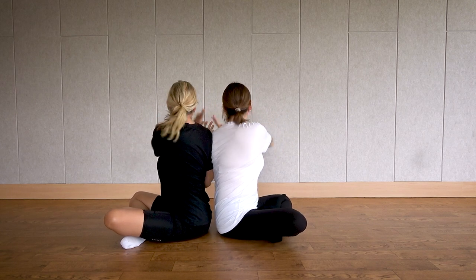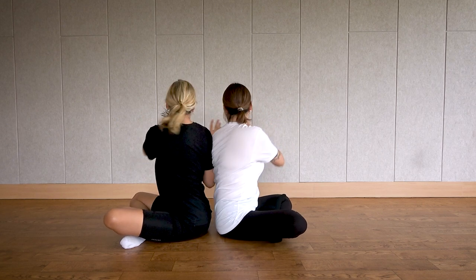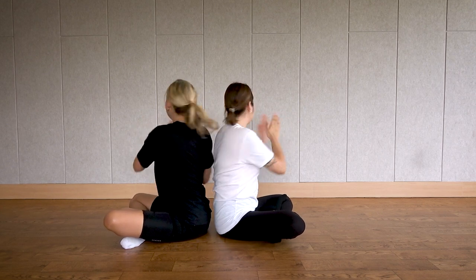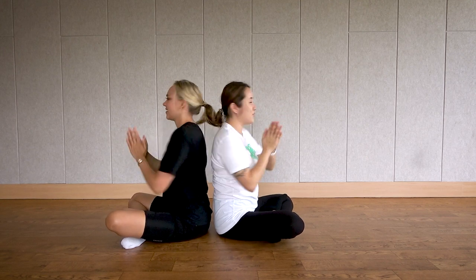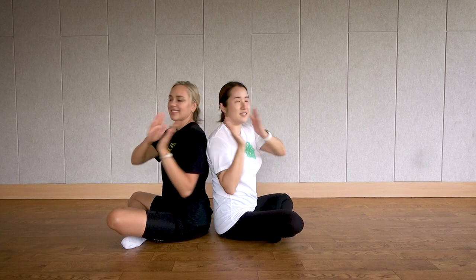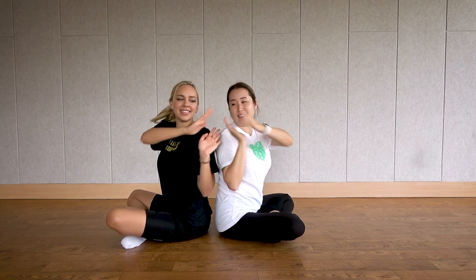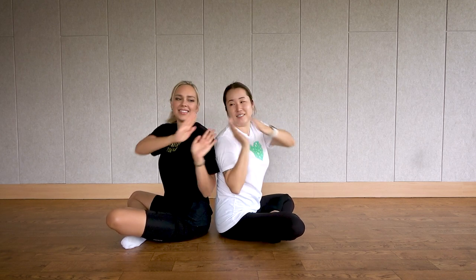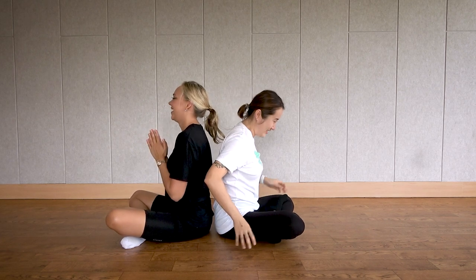Let's do ten times. One, two, three — focus on your waist — four, five, six. If you're getting dizzy, you can go a little slower. Seven, eight, nine, ten. Okay, great.